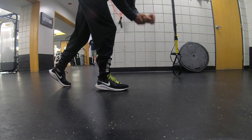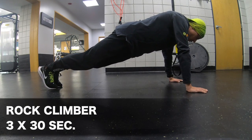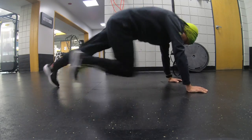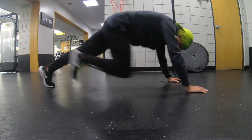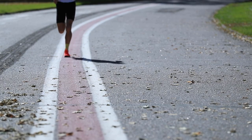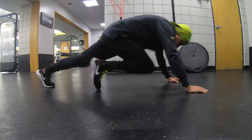I call this one the rock climber — three sets of 30 seconds. You're on the ground in a push-up position, pumping your legs as quickly as possible. The key is making sure your knee is not going out to the side — drive your knees straight forward. It's all about working that form so when you're running you're not losing energy by letting your knee drift to the side. It's very tempting to let that happen when you get tired, so keep that knee drive straight forward.